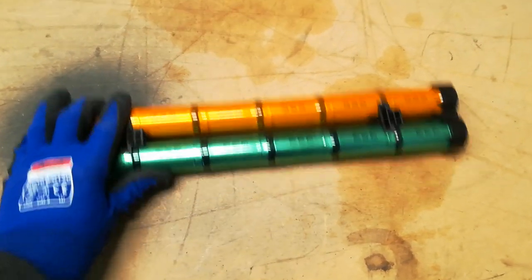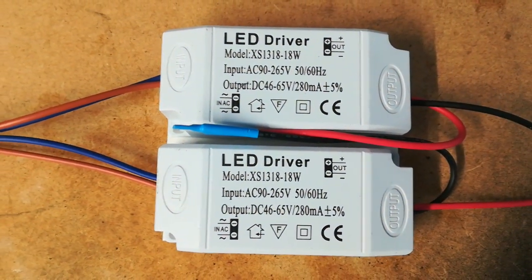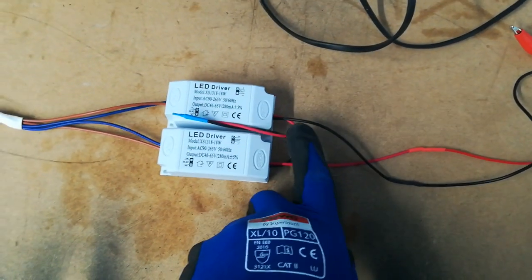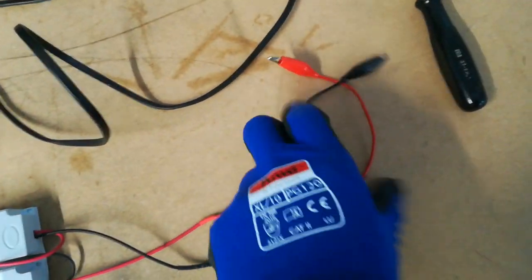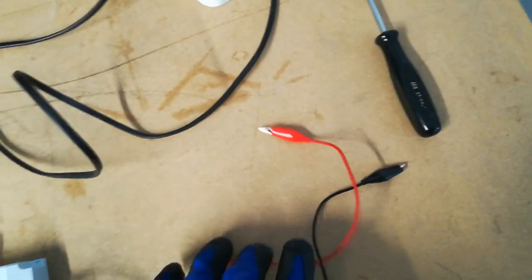We're going to use two LED constant current power supplies to do that. These are very cheap LED drivers available on eBay. You wire the inputs from the mains in parallel — it just plugs into your standard grid socket — and the outputs you wire in series. The positive output of one goes to the negative input of the other. You end up with two connectors, and you need insulated crocodile clips because this is a dangerous high voltage output. Obviously don't plug this in unless it's actually connected to the battery.